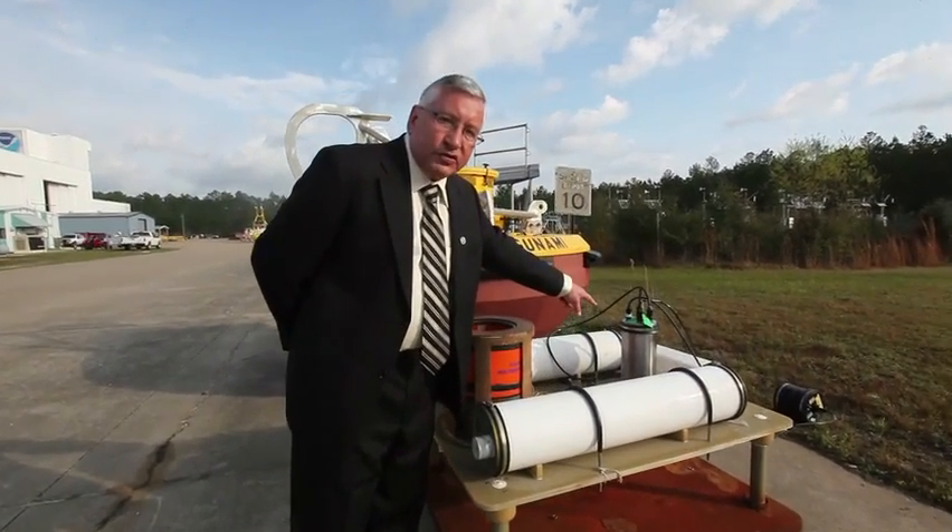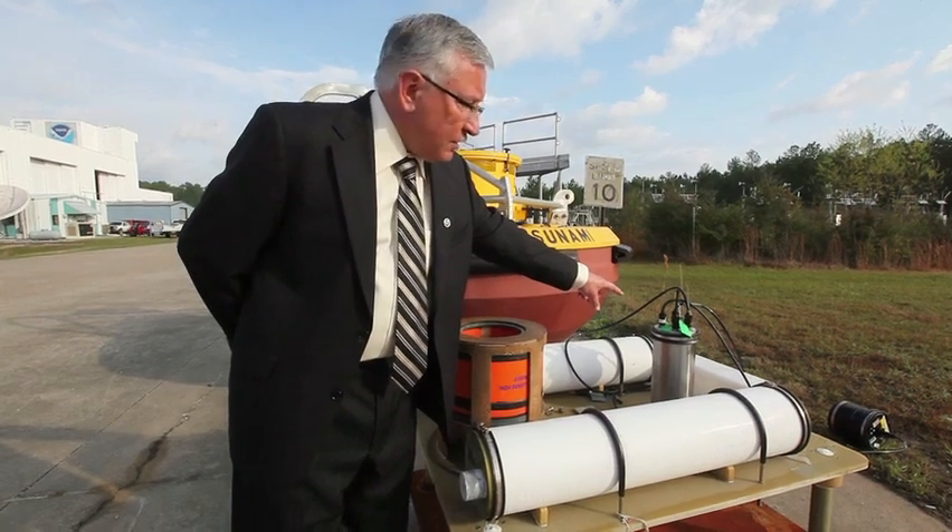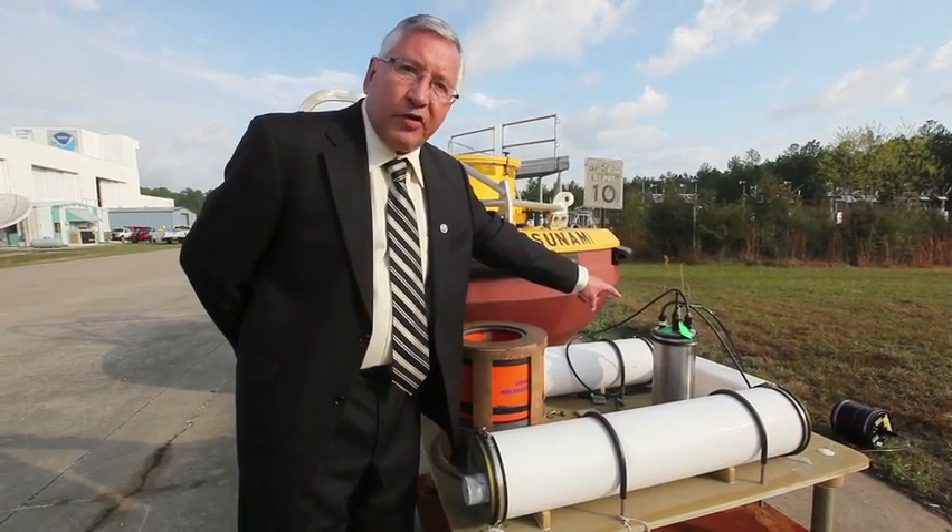The stainless steel can is the actual tsunami measuring sensor. It's a pressure sensor that measures the tsunami pressure wave passing overhead.